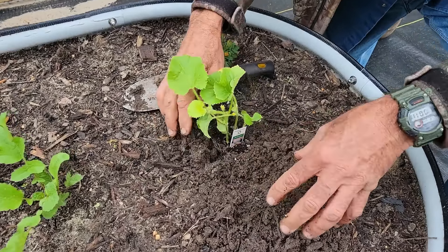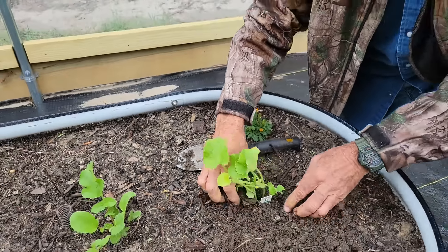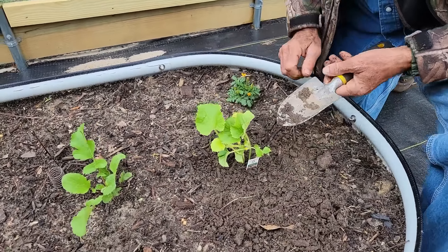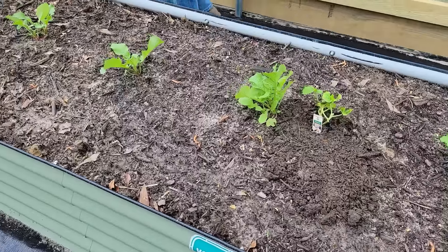They've been in transit and everything. It's already got blooms - these things went through really cold weather being transported here. We really didn't know if they'd make it, but we're gonna see. We're putting three in this bed here with radishes.